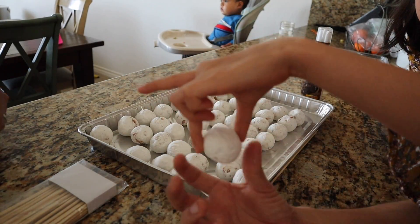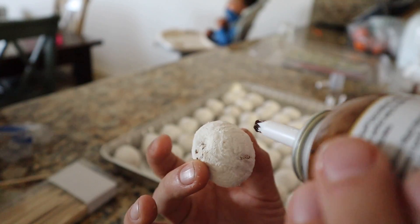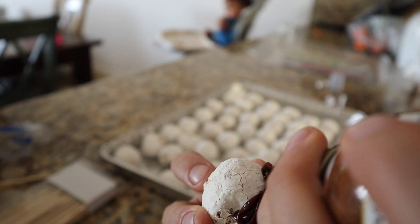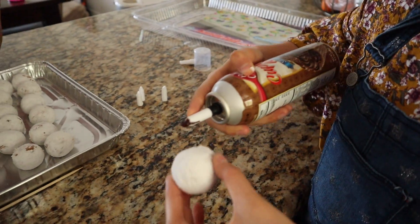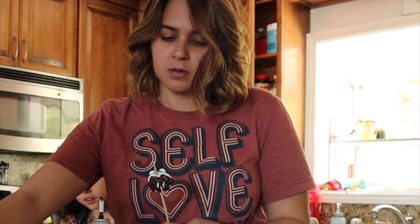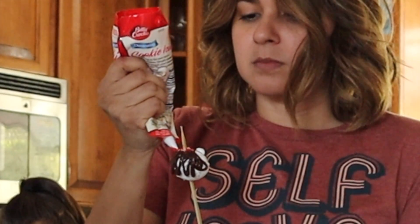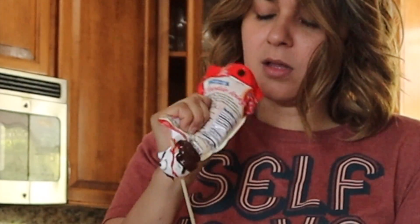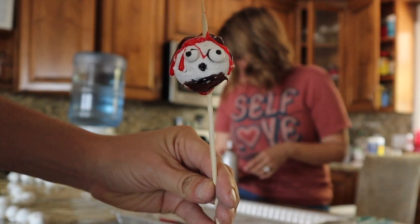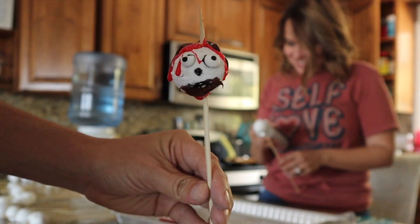First you're gonna get a donut and then you're gonna do the hair — this is the head, this is gonna be funny. Oh my god, I thought it was a spray can, I'm not good at this. How do you open this? Oh my god, look at this one guys — hello, my name is Ned Stark and I got killed in the first season!